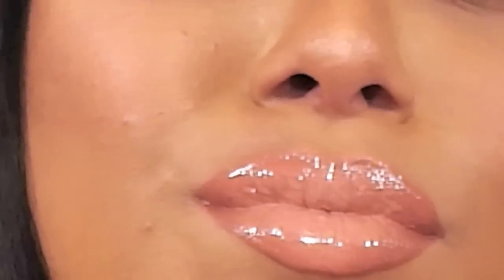Hey guys, Binnie here with Beauty by Binnie. Welcome back to my channel. Today's look is inspired by J.Lo's makeup at the 2015 Golden Globes. It's a matte gray smokey eye with purple tones in the crease paired with a pale pink lip. Alright, let's get started.